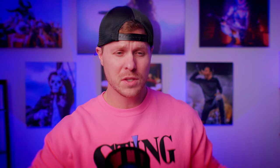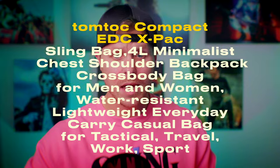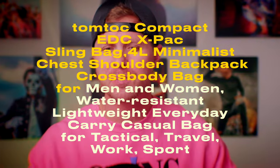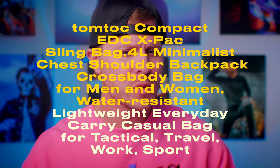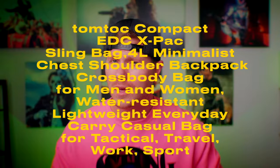I just wanted to find a nice, like, fanny pack style carrying case, and this is what I came across. Stylin'. This is the — let's look at the name — TomToc Compact EDC X-Pac Sling Bag 4L Minimalist Chest Shoulder Backpack Cross Body Bag for Men and Women Water Resistant Lightweight Everyday Carry Casual Bag for Tactical Travel Work and Sport.